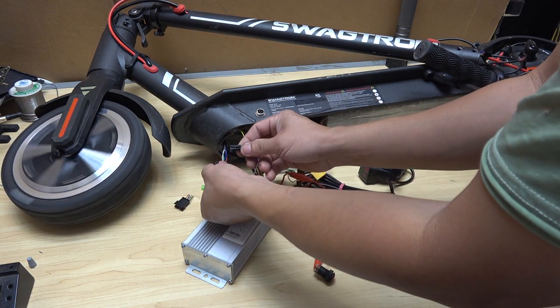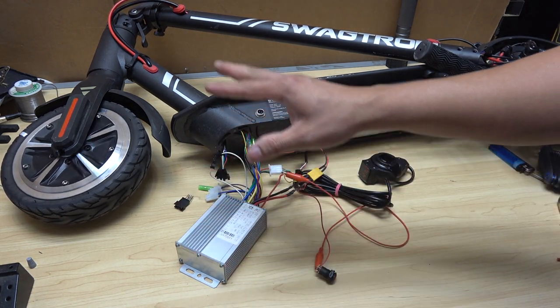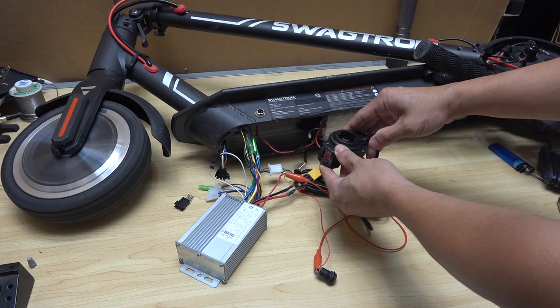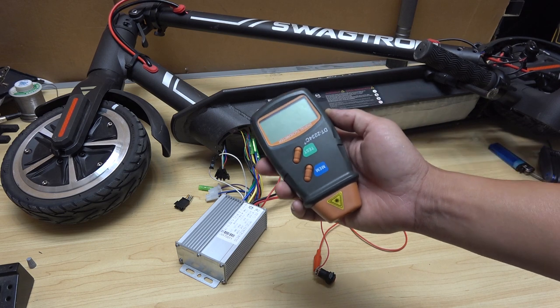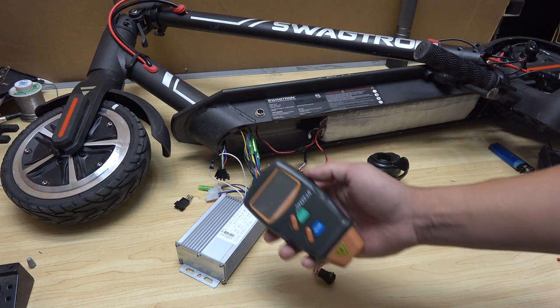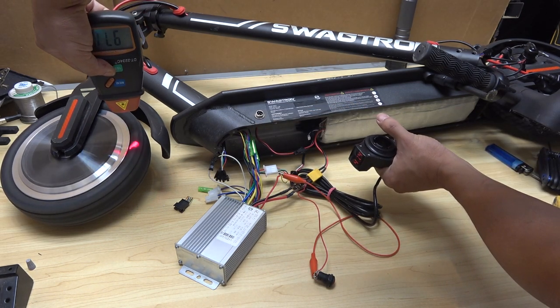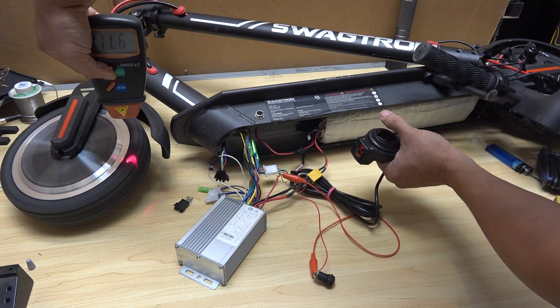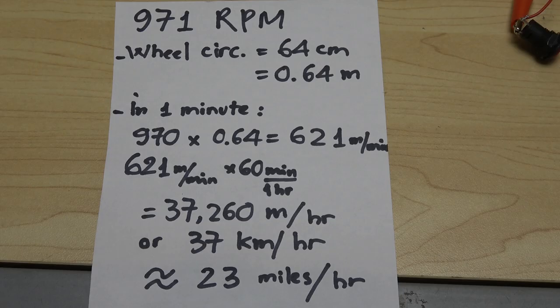That's backward — I'll unplug it, wait for it to stop, and plug it back in. Now it's going forward. I'll unplug it and it's already programmed. Now when I use the throttle it goes forward — it's working great. I'm curious about the speed, so I've got my tachometer here. Let's see — 970 RPM, let me double check — 970.8 RPM, which calculates to about 37 kilometers per hour or 23 miles per hour. That's very promising, and of course this is no-load speed, so with a rider it'll be a bit slower.